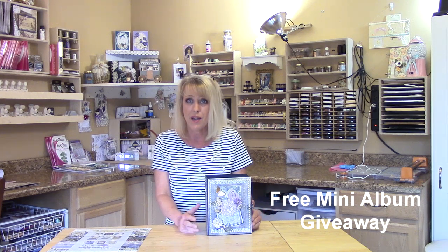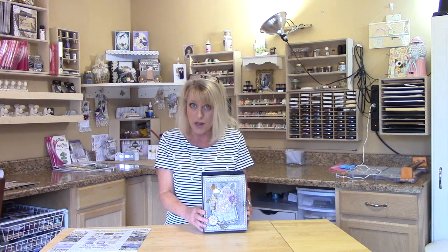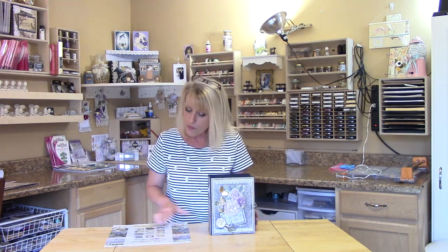It's really easy how you enter, and in a moment I am going to bring this closer so you can get a better look at the cover and the inside. I made this with the Rambling Rose paper collection that was designed by Sue Smythe of Ultimate Crafts, and I hope I pronounced her name correctly.